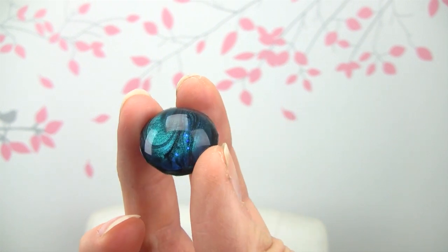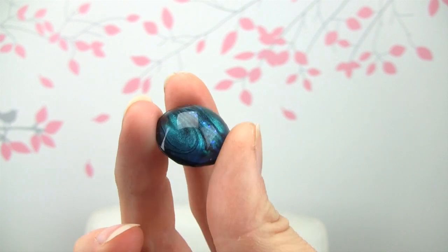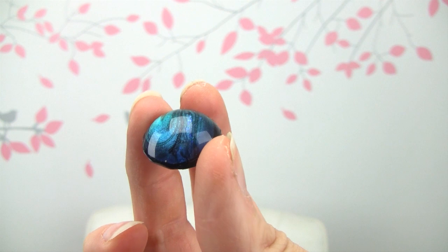Hi everybody, it's Oksana and today I'm going to show you how to make this cabochon right here out of resin using nail polish. If you want to see how to make it, just keep watching.